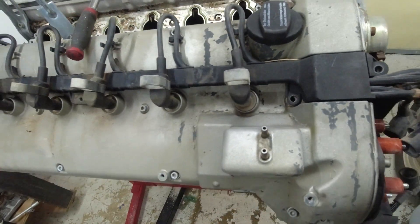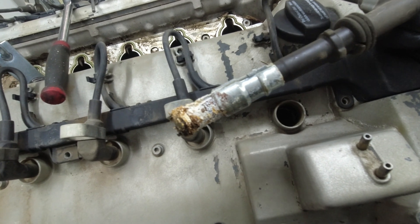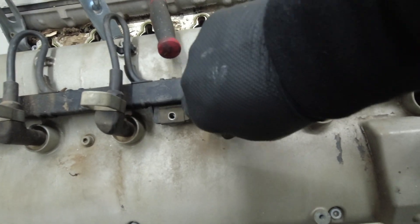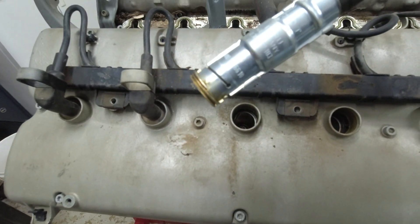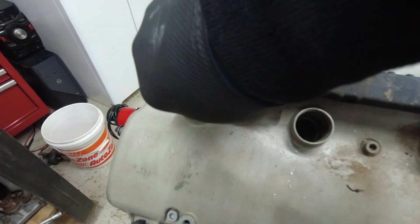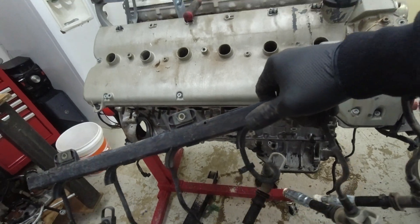Now that these are all disconnected, we're going to remove these one by one. Some don't look promising, but others look okay — pretty gross on one, not too bad on another. Then just lift the cover off in one go.